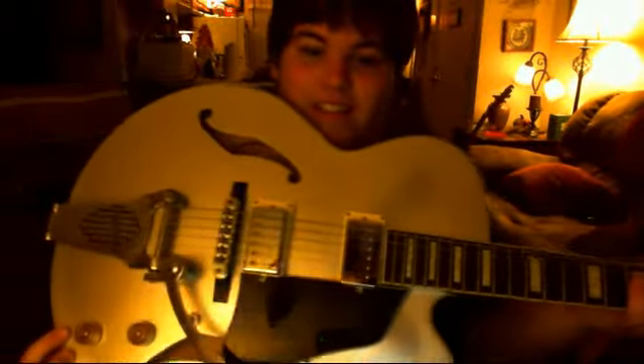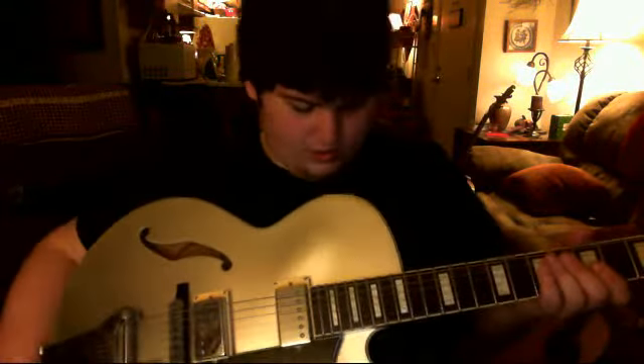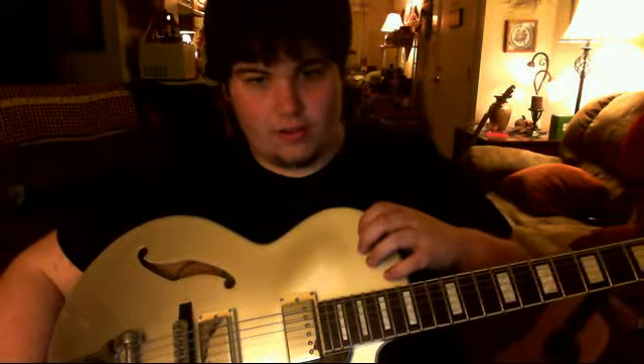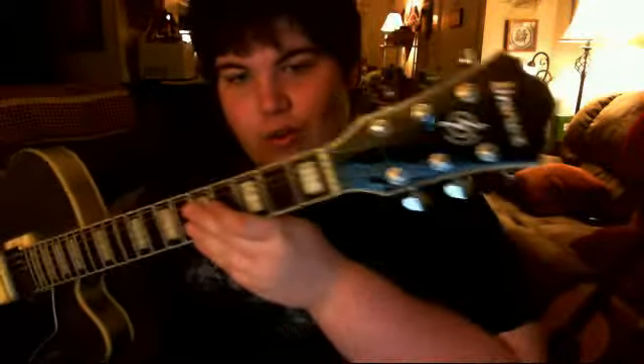This thing is, oh man, it's absolutely beautiful. It's electric — well, it's semi-hollow. Up towards the top it's solid, and then around here it gets hollow. You can hear it a good amount unplugged. I also got a Behringer amp with it, and it's really nice. This is one of the nicest guitars I think I've ever held in my hands. Ibanez here, and up top it says Artcore. It's a beautiful guitar.